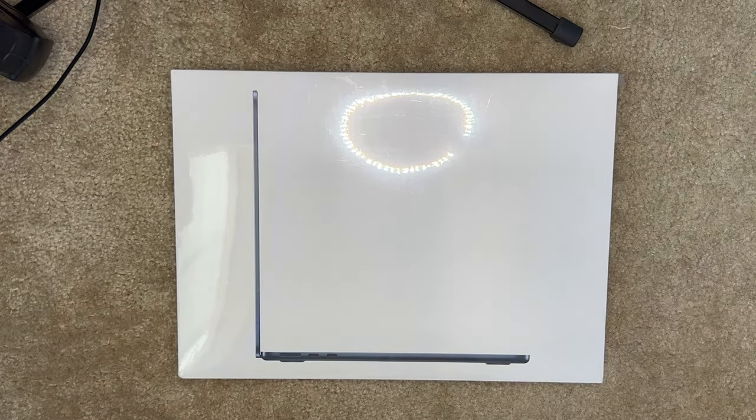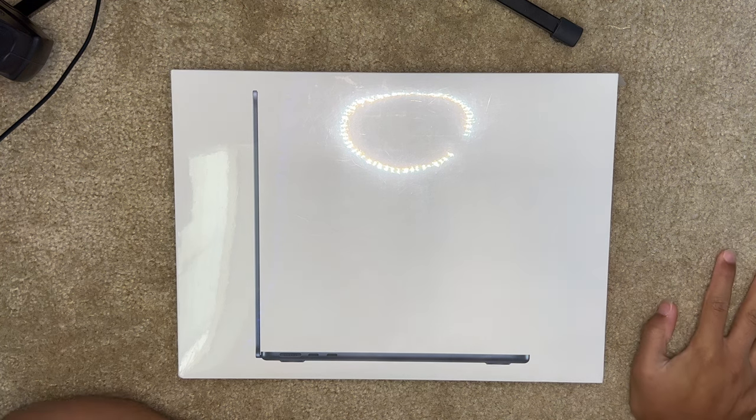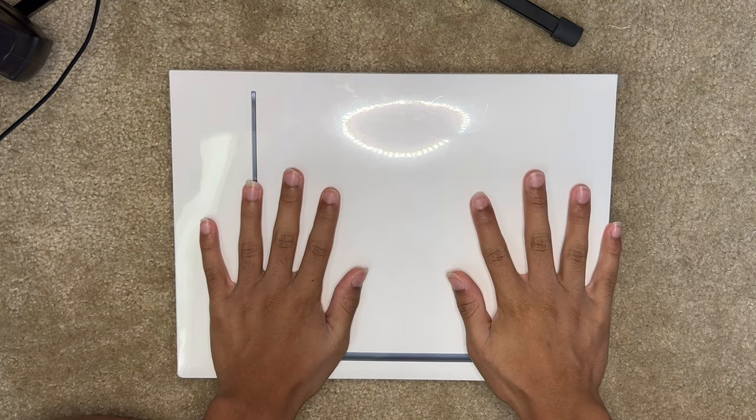So now we're at a new camera angle. I know it's not the best but we're gonna have to do with what we have.